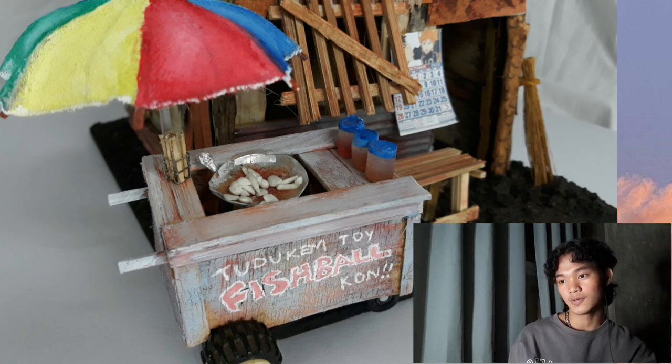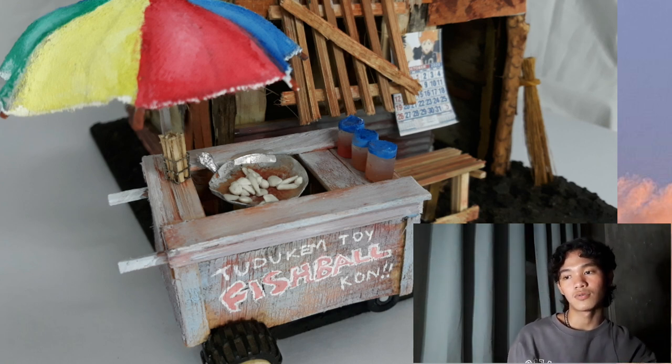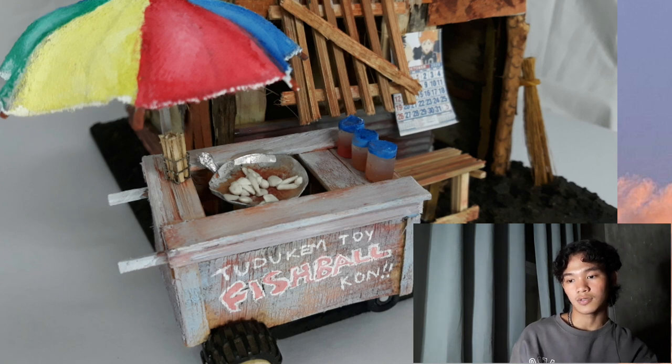Dun sa payong, ang ginamit ko dyan ay tela. Tapos yung pinaka-base ng payong ay wire.